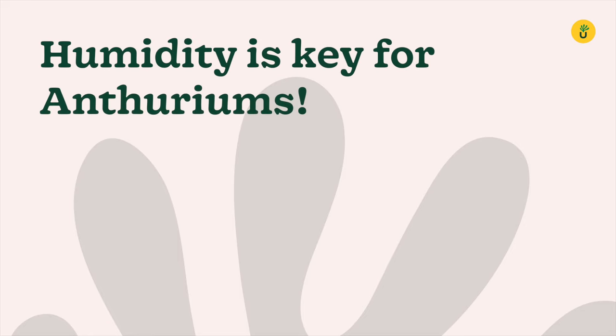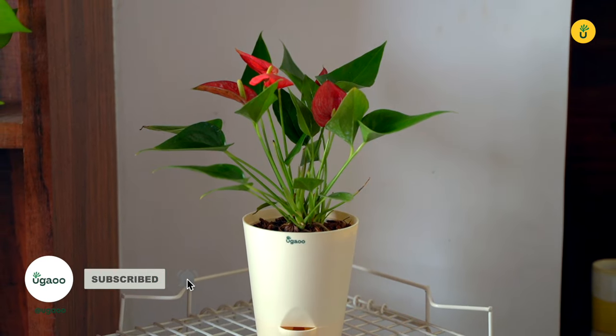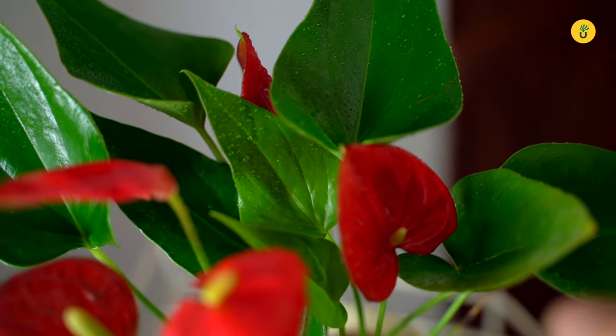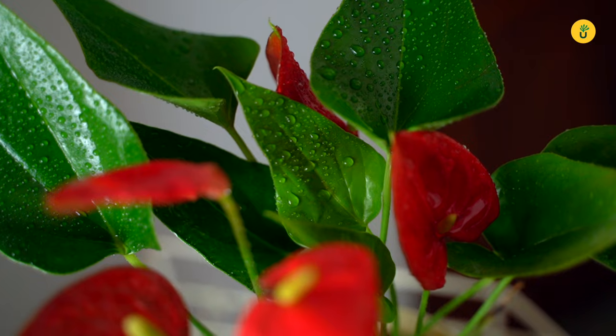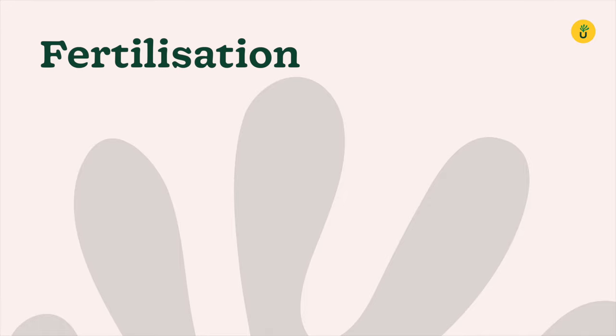Humidity is key for Anthuriums. These tropical beauties thrive in higher humidity levels. To create a more humid environment, you can use a humidifier or simply mist the leaves regularly with a spray bottle. This will keep their foliage lush and prevent them from drying out.